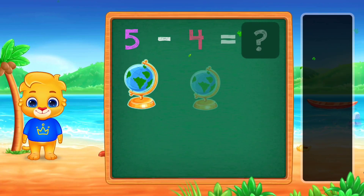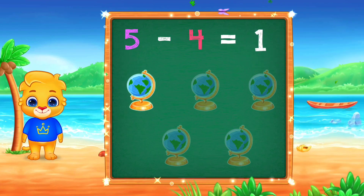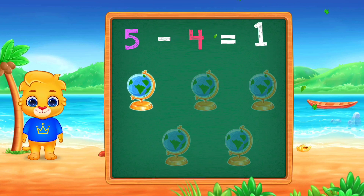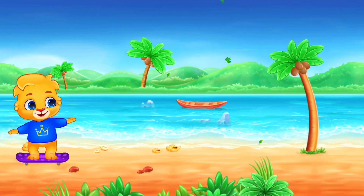Nine minus four, one. One! Woo-hoo! Hooray! Five minus four, equals one! Hooray!